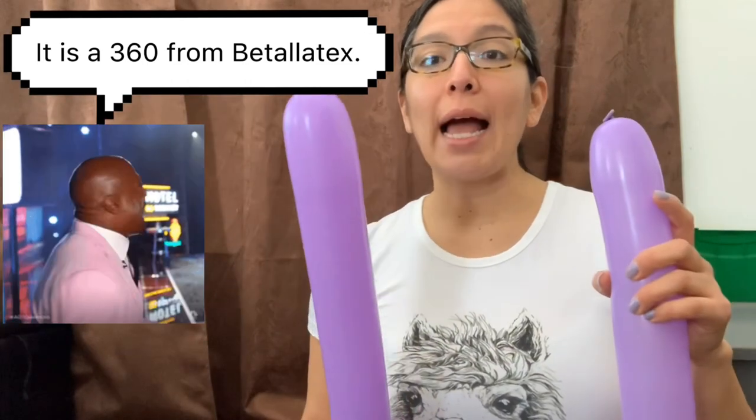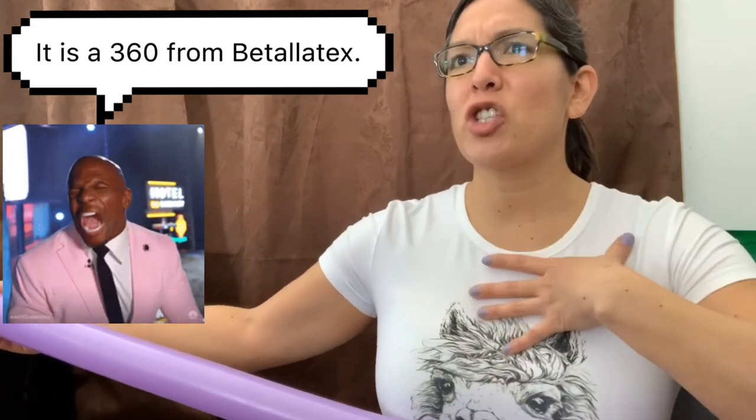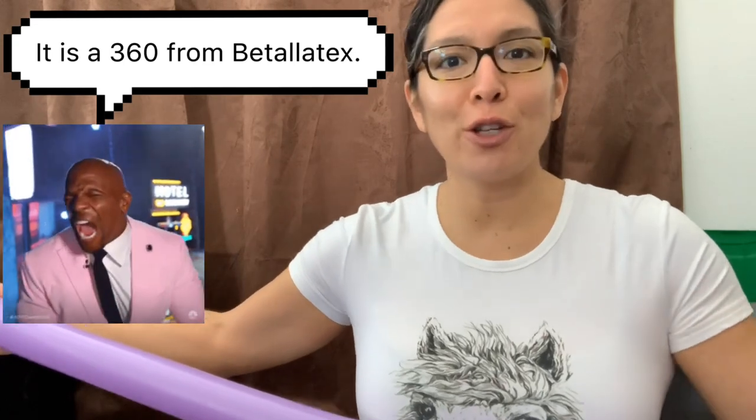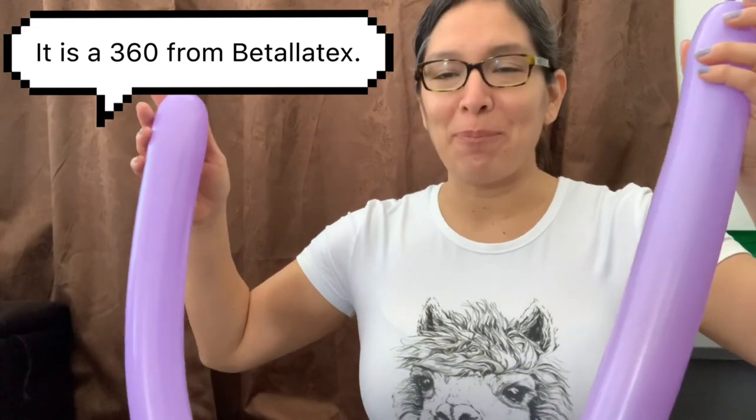So this is what you're gonna need for balloons. We're gonna start with a 350 or 360 — the Betalix, I think they are 350 Betalix. This is a cool part: you can choose the colors of the team depending on what they like. For example, in Cheyenne most people like the Broncos. But I'm gonna use any color — like purple — for this 350.